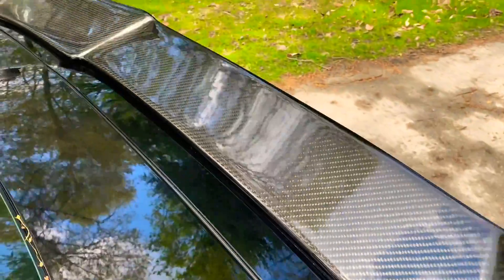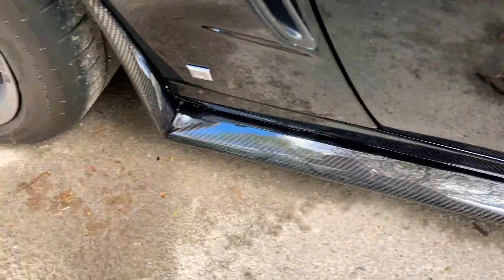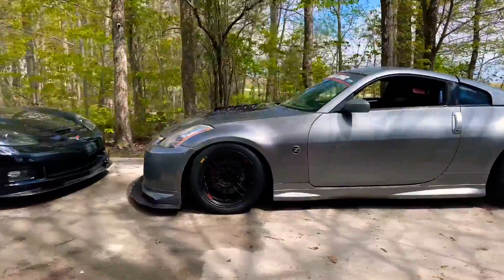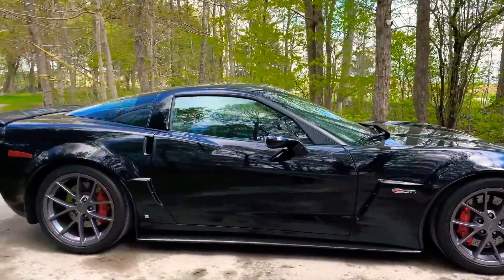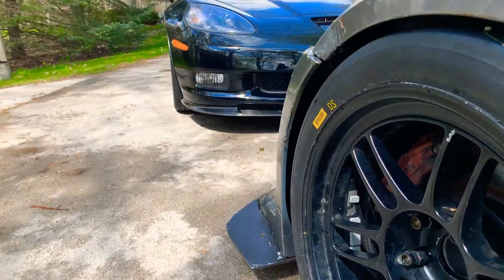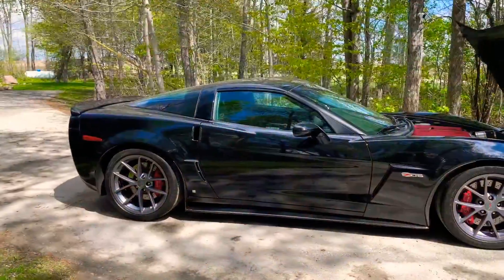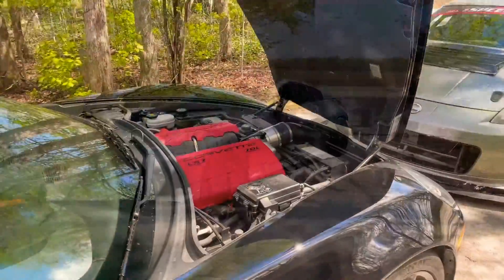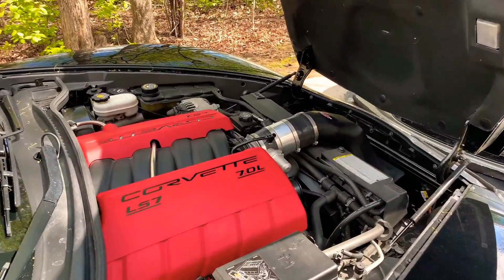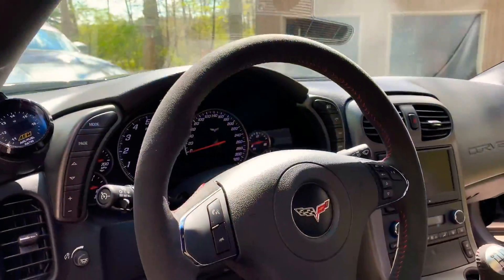In my case, my VQ35DE puts down as much power as an LS2 on the same dyno, and because it revs higher, it does so with a little bit more flexibility. I had considered dropping in an LS, but for me to get any actual benefit out of it, I'd set a goal that I'd have to make about 550 wheel horsepower. And by the time you add up the cost of doing that and making it reliable, it's a huge chunk towards the cost of a car that just came with an LS to begin with.